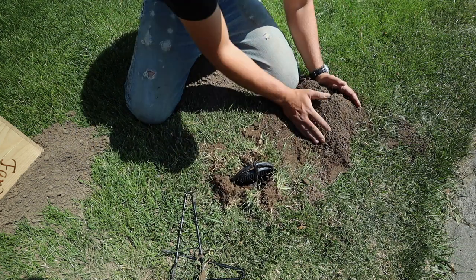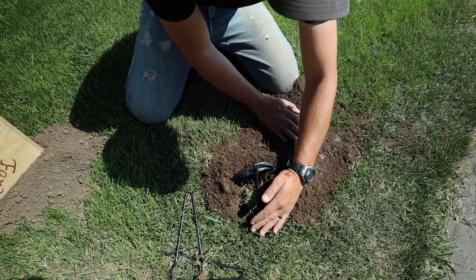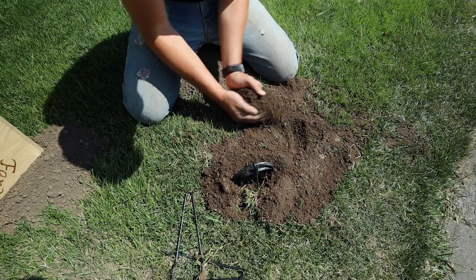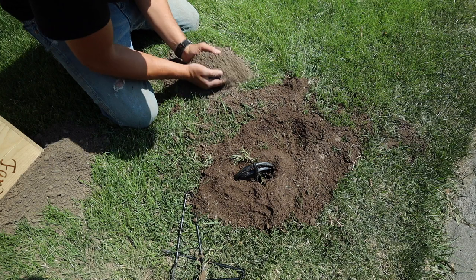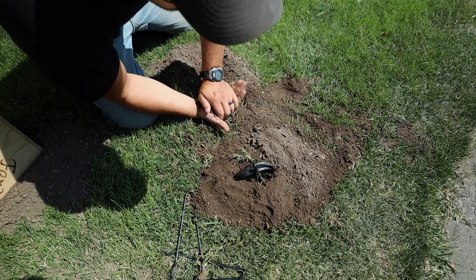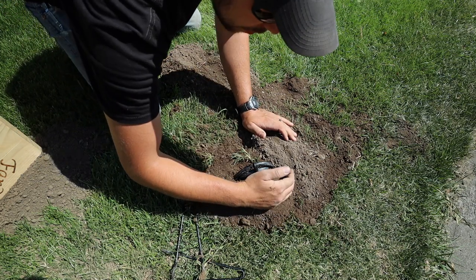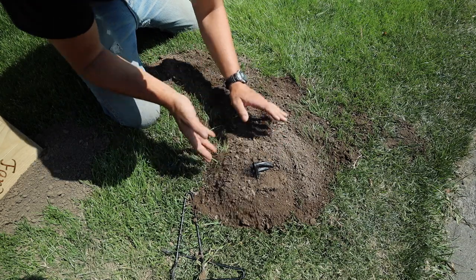So now that I have those pieces all set, I'm going to take that soil and kind of move it around to create a little mound. I'll use some of the extra soil as well. If you pack it down, that way it won't all fall in - you can place it on top like that.